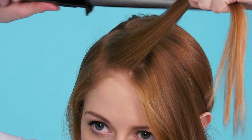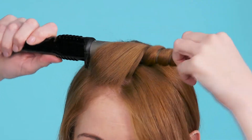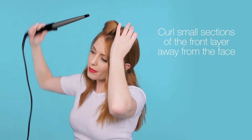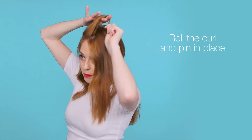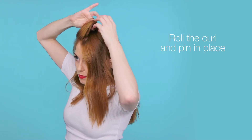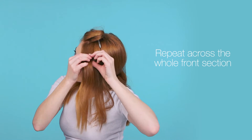So once your hair is sectioned, we're going to curl the front part of your hair, curling away from the face. I'm now going to roll the curl and pin in place. Then repeat with the whole front section of the hair.